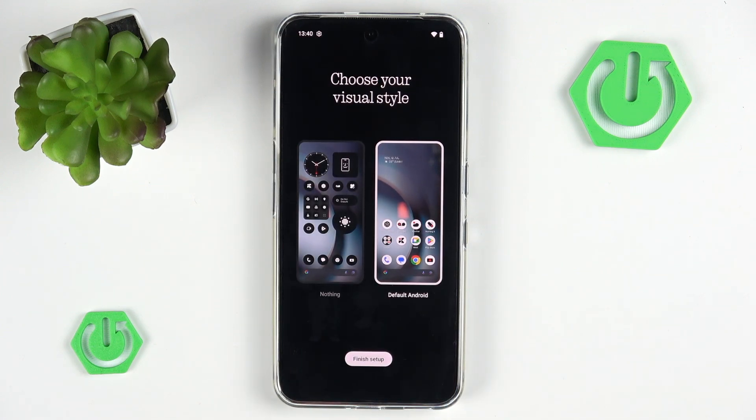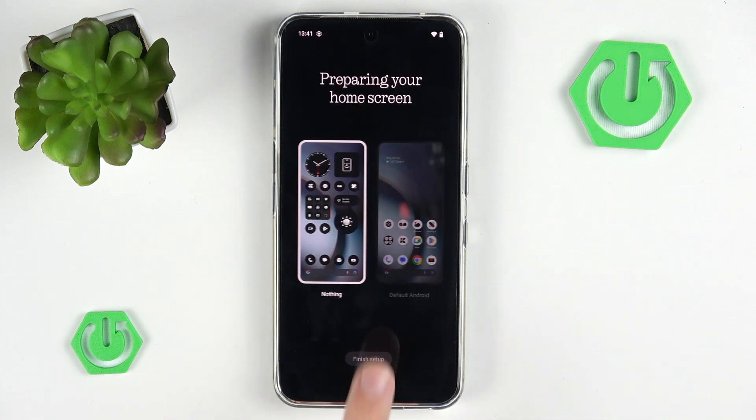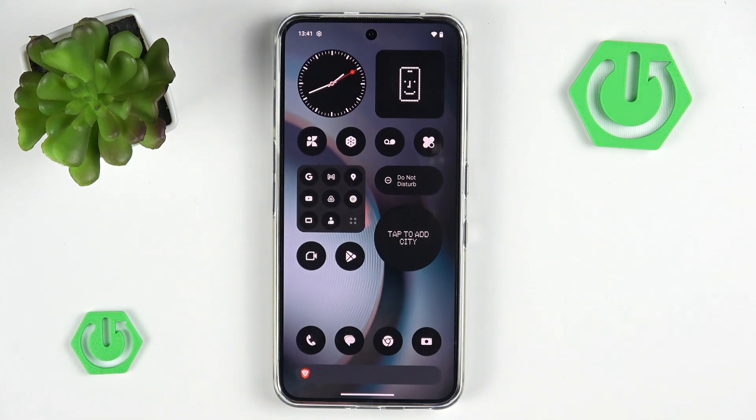Now we have the ability to choose our visual style. They give you the ability to choose between default Android or the Nothing style — I will go with Nothing since I just like their style. And as you can see, our phone is now fully set up. If you found this video helpful, make sure to leave a like and subscribe. If you want to know what to do next, watch my video on first things to do after setup on Nothing Phone 3. Anyway, that's all from me. See you next time.